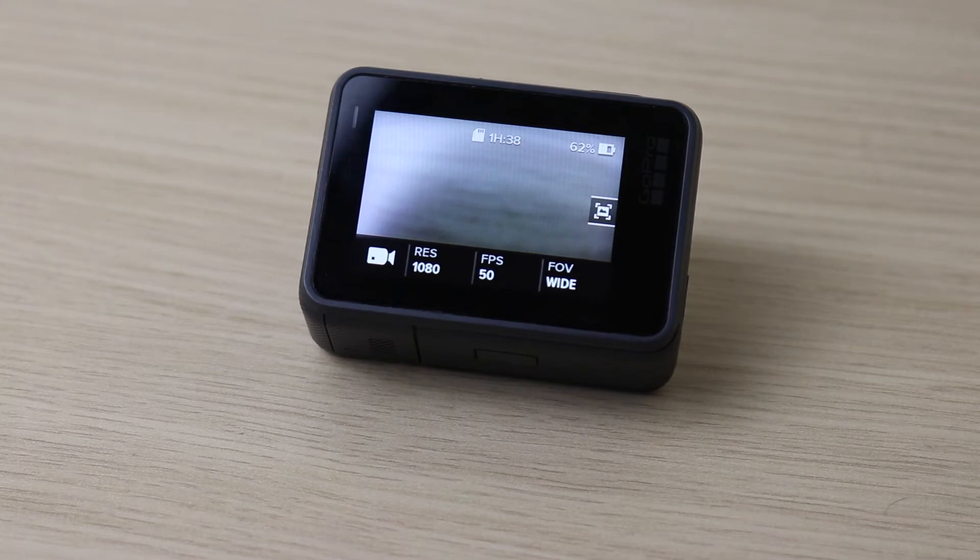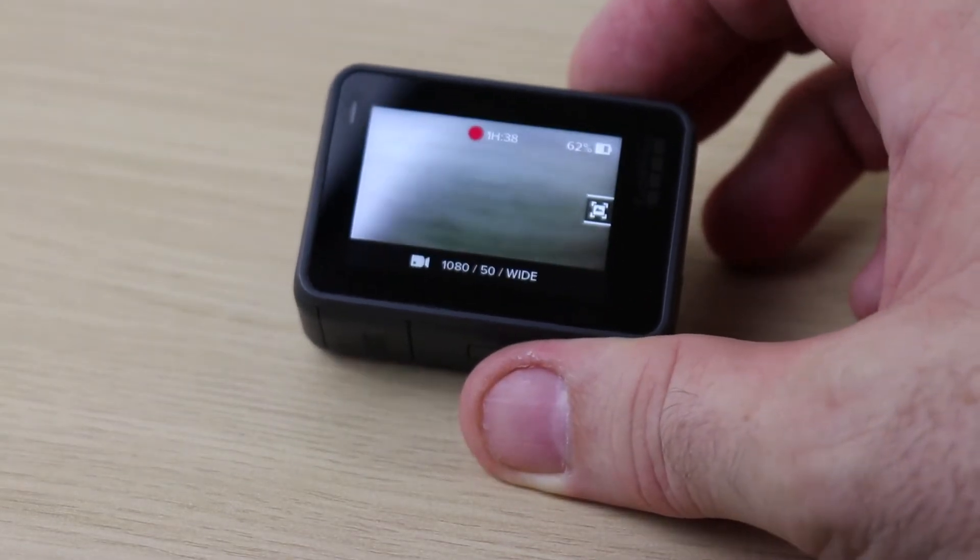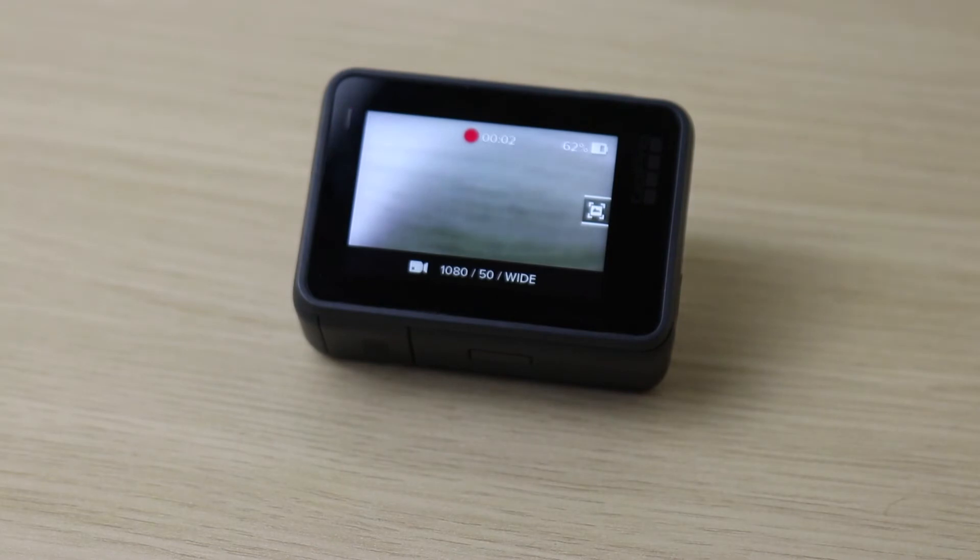You may have seen in my other highlight tagging video where I covered the voice commands. Just to give a quick recap: that's sick — which includes the official GoPro voice command of 'that's so sick' or 'that's sick' — and the shortened version, 'sick'.